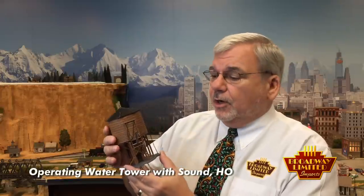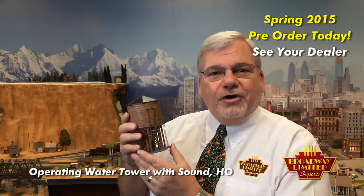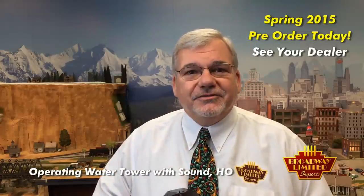Hey, Ken Sylvester here, Broadway Limited Imports. Today I want to show you a new product, and it's not just a new product at Broadway, it's a new category for us. And that new product is the operating, prototypical water tower, and of course it has Broadway Limited Sounds.